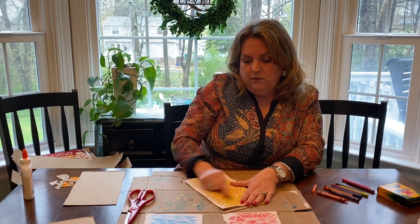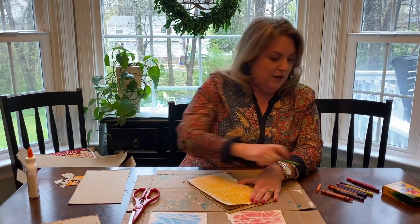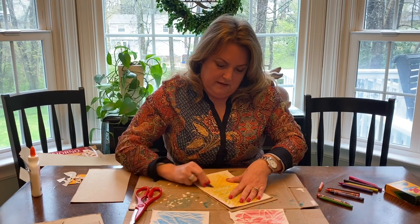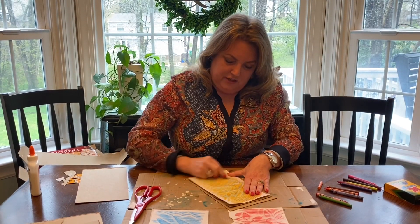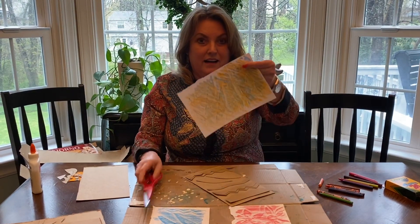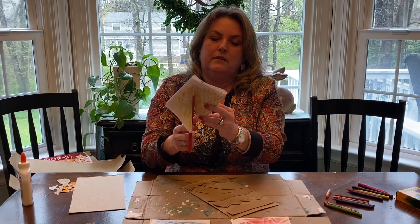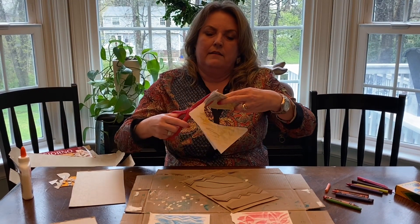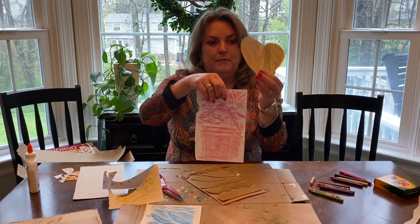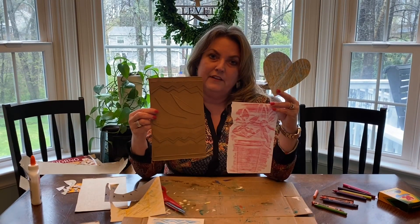I'm going to rub this with the light green, and I'm also going to rub this maybe with the blue and just see what happens. You might like it, you might not. I see a lot of texture, and I don't love it, but it's great for cutting up. So I could cut this out — I'm going to fold it and make it into a shape, like a heart. And there I go. So I've done my rubbings, my cutouts, and my texture plates, all with scraps I've found around the house.